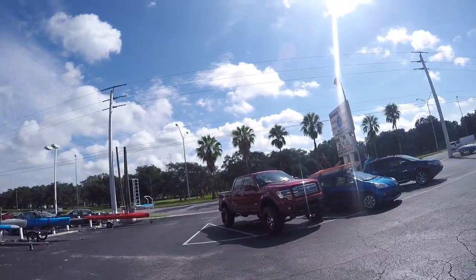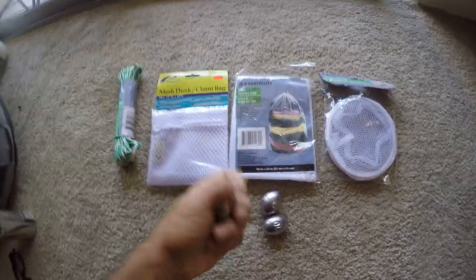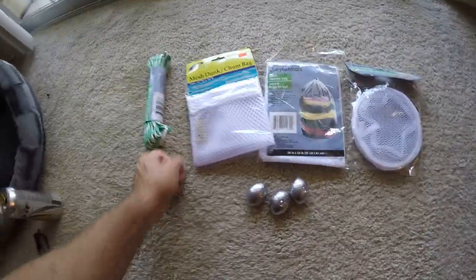All right, we got the goods. I'm going to head into one of our local tackle stores here, Economy Tackle, and see what they have for chum baskets. Look at this mesh dunk chum bag. Got my chum bag supplies — I picked up some 10-ounce sinkers from the local tackle shop, those were about nine dollars total. They had a chum bag in there that was two dollars and 99 cents.